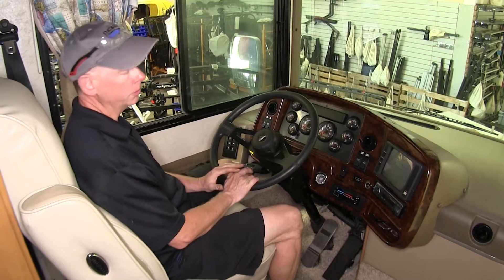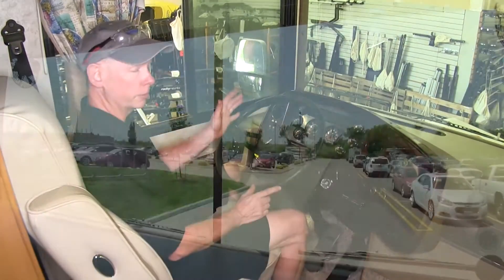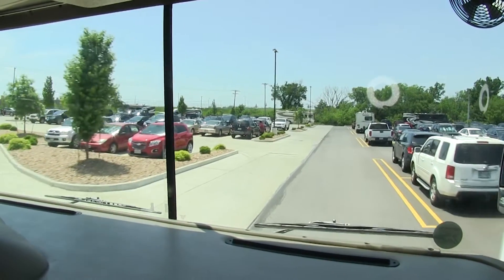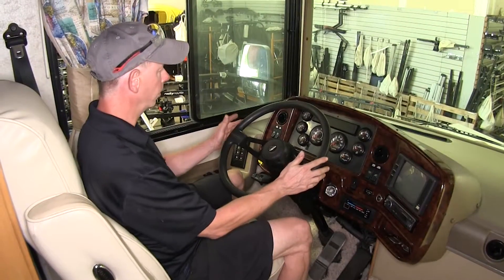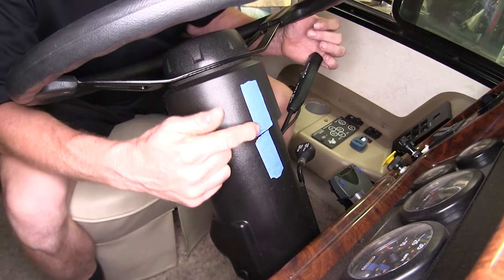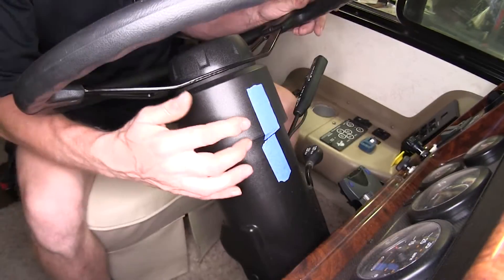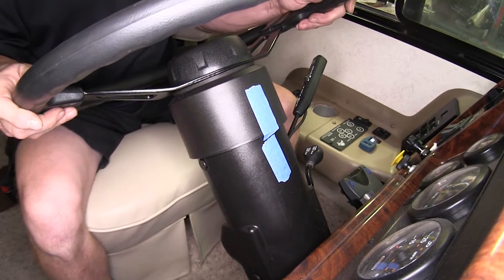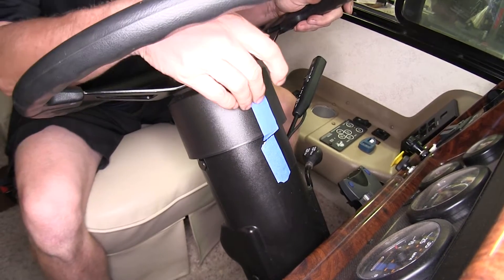The first part of our install is to take the RV on a short test drive or a long parking lot and mark the steering wheel so it's perfectly on the center line. Let it just drive in a straight line, let the steering wheel fall where it goes, put on the brakes, and mark the steering wheel. I'll use some blue painter's tape to mark it center. Once I put the steering stabilizer in position, it'll be in a neutral area so it'll spring back left or right as needed and always return to our center mark.